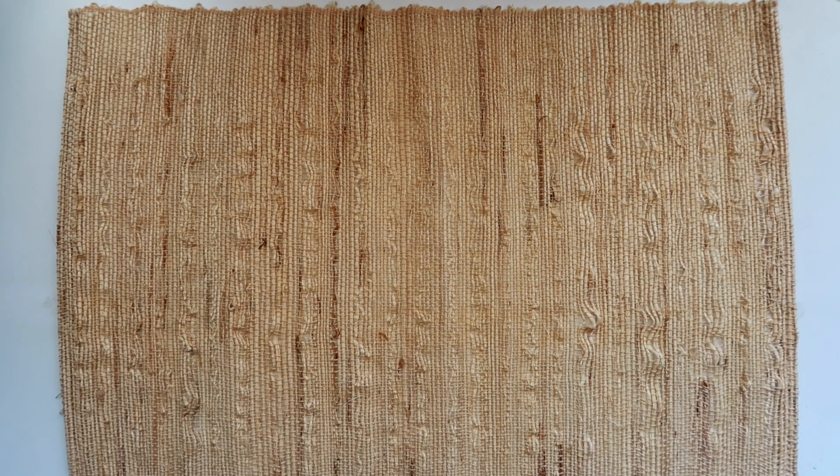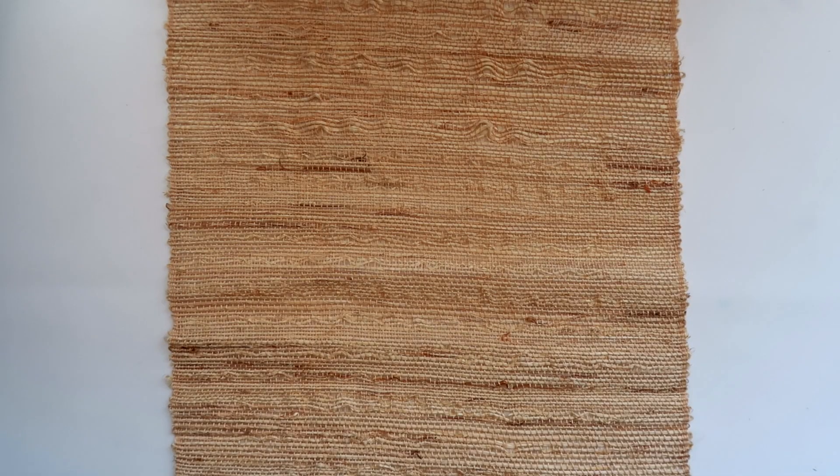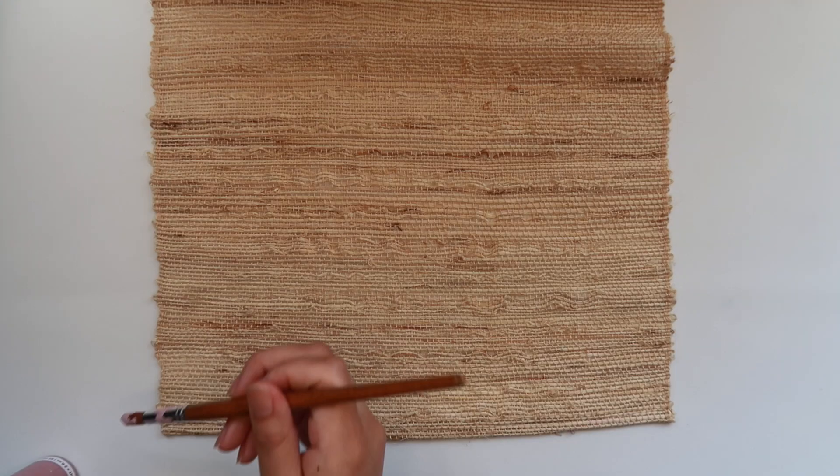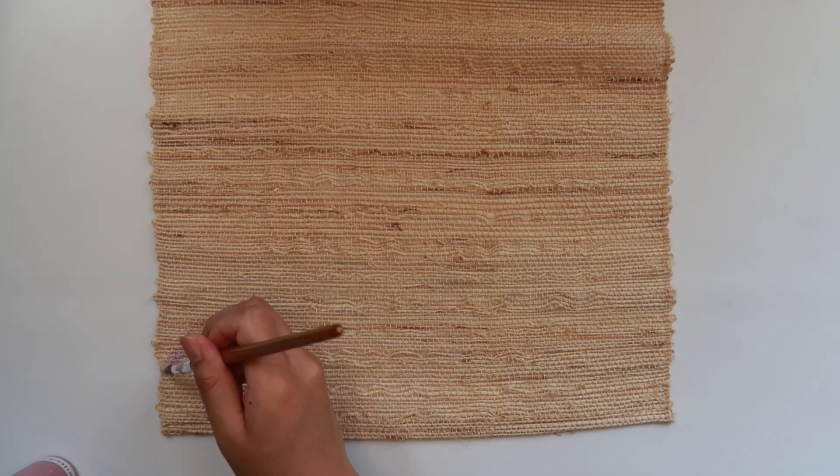To make these small wall hangings I'm going to be using placemats. I got this one from World Market for like $2 because I loved the material and how natural it looks — it's made of 100% ramie. The size is 13 inches by 19 inches, so we're gonna start off by painting in some hills.